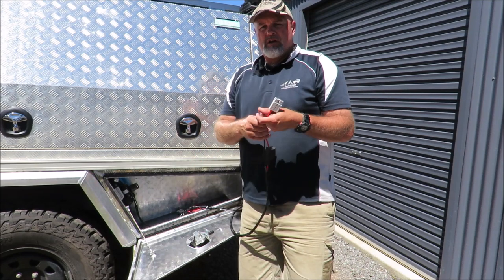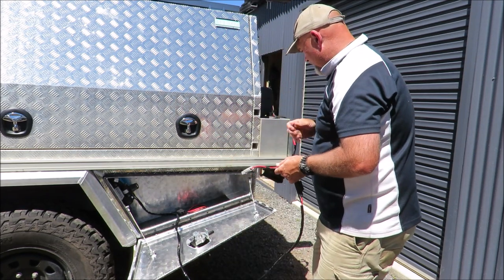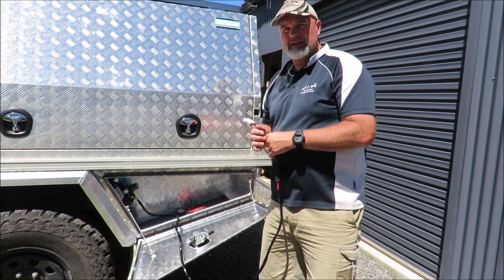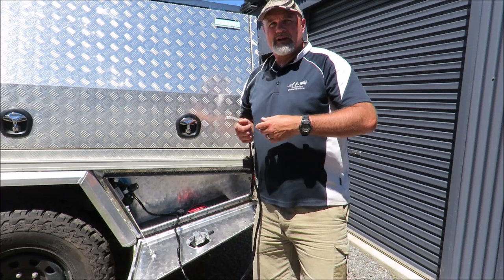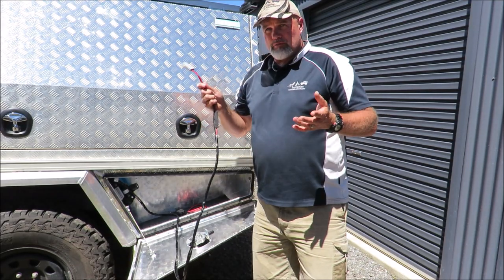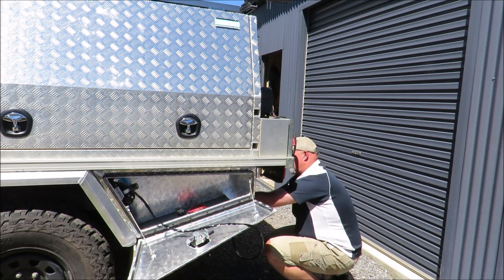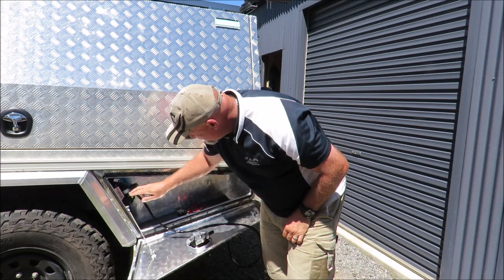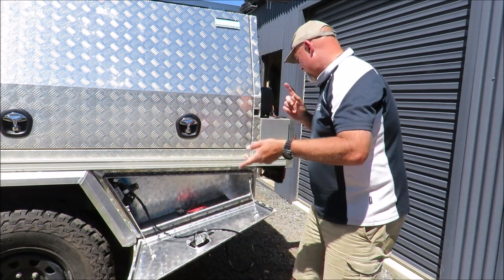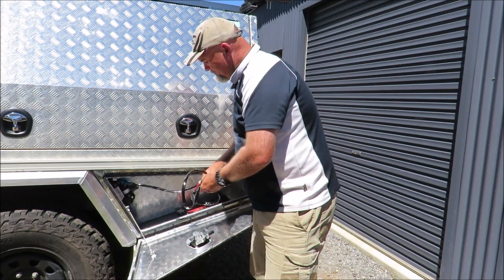The only other thing I've done is taken off the alligator clips on the end and put on a 50 amp Anderson plug. I've installed an Anderson plug around where my trailer plug is for two reasons: one is to hook up the camper trailer to charge its battery, and the other is to use it for the compressor. So all I need to do is drag this around, plug it into my 50 amp Anderson plug, turn it on and I get my compressor all fired up.